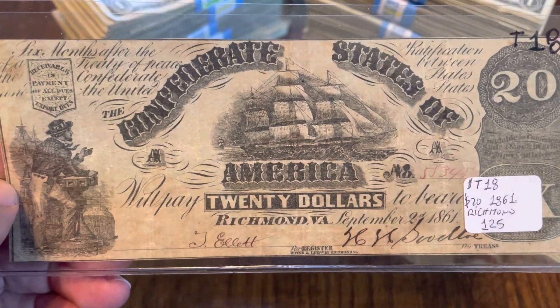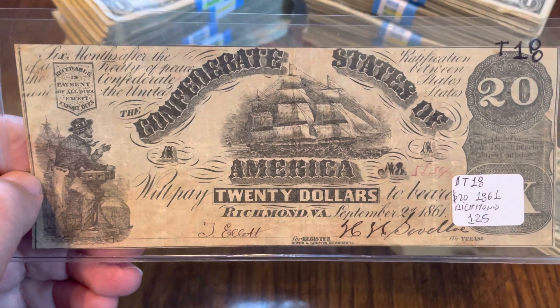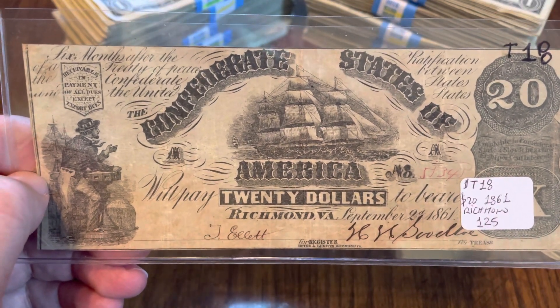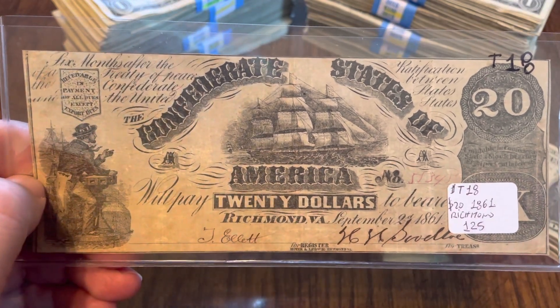So that's what I've got for you guys this week — an 1861 $20 CSA. If you learned anything new this week, go ahead and hit that like button. If you like what you see and you want to see more, please subscribe. Love reading your comments. Thank you very much for watching — I'll see you next time. Bye!